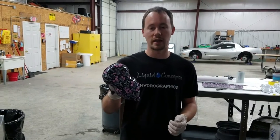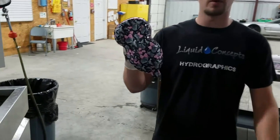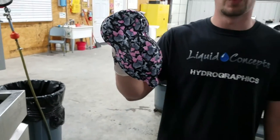We're really excited to show you guys this. If you have any questions, definitely give us a call. Our number is 501-455-5500, or you can check us out on the website at liquidconcepts.com. I hope you enjoyed this video and we'll see you next time.